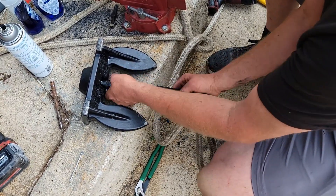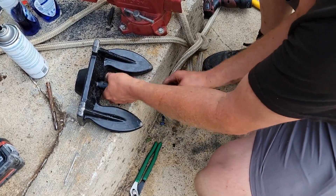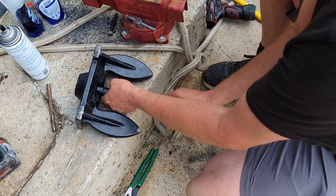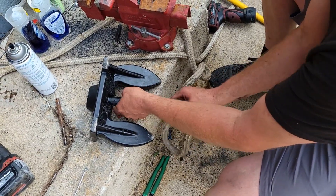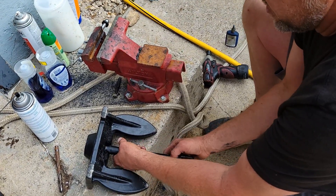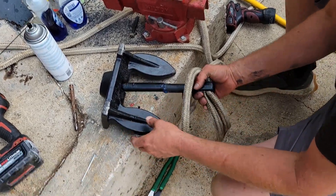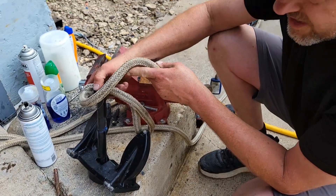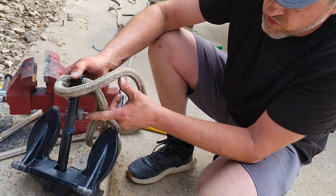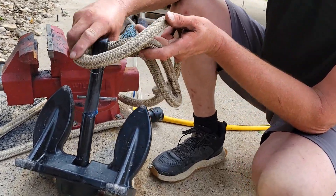I'm tightening them up. It's really not that hard to do. I can already see where I did not drill the hole straight, because both halves are off-centered. So that's why it's important to get your holes in the very center when you're drilling down through here — keep them straight. So you don't end up with this.